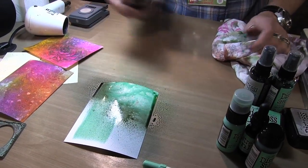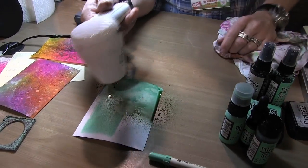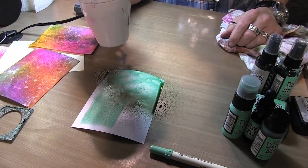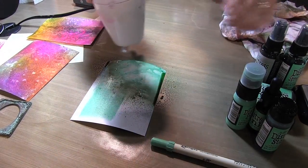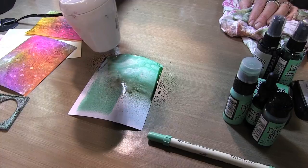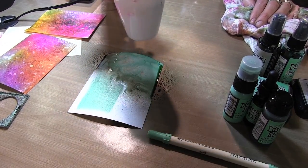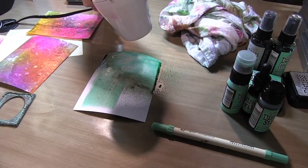It doesn't mean you have to wipe the nozzle every time, but it's just a good habit to get into. If we want to add a little bit of pearl, we can throw in some pearl on this too just because we can. Then we're going to go ahead and dry this. I want to show you that we can take something that starts out very fresh and just by mixing it with different colors we'll get a whole different background or effect. I'll just dry that with a heat tool.